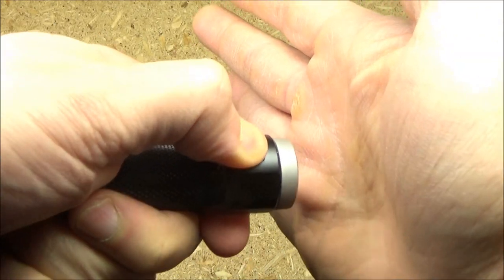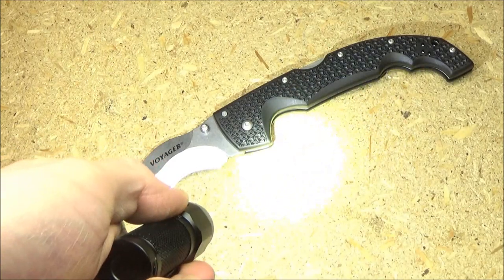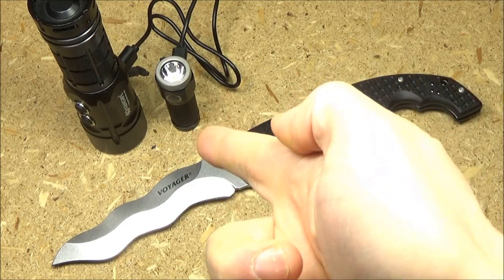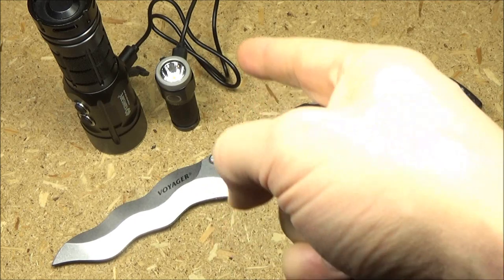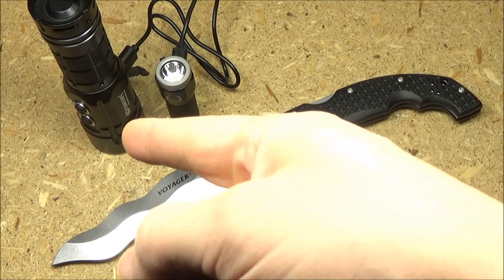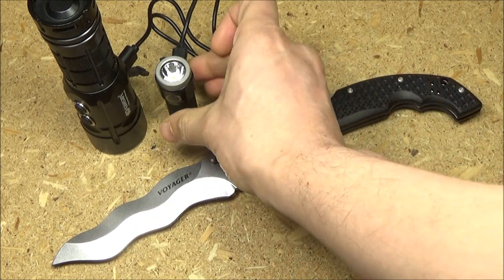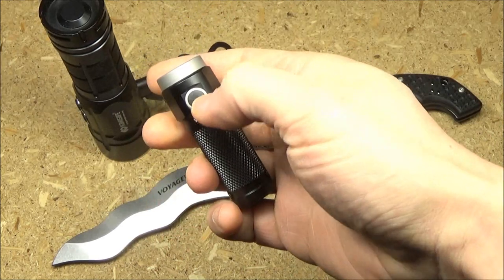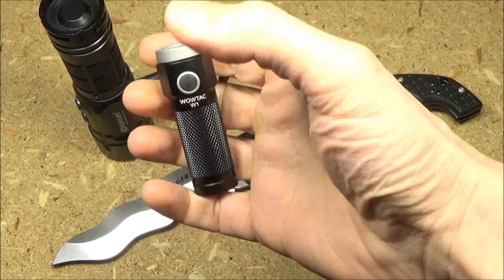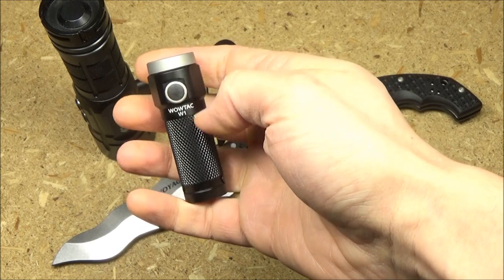If you long press again, it is unlocked. In order to recharge the battery in the light, you just plug that charging cable into any power source — in this case, a power bank. When it is recharging, this will glow red. When it's fully charged, that will be blue.